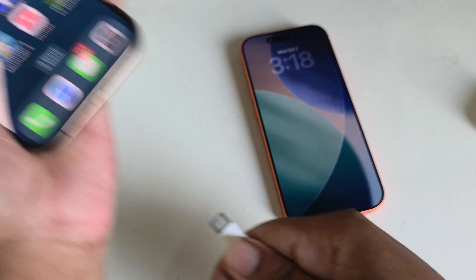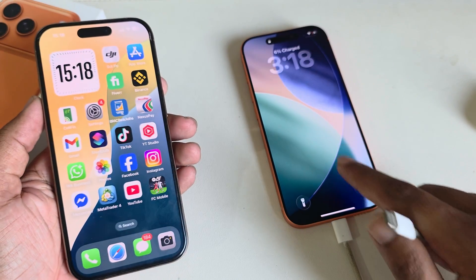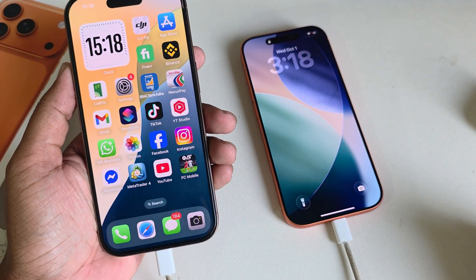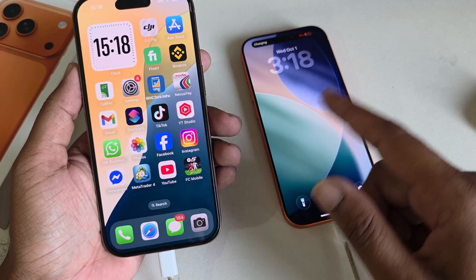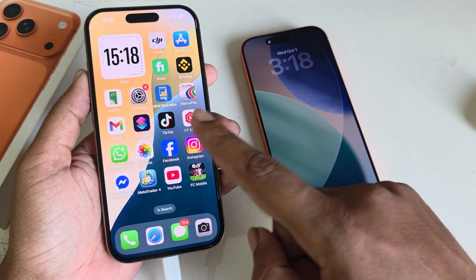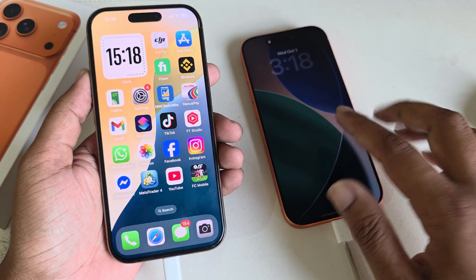So if you want to charge from one phone to another, connect this USB first to the phone with more charge, then insert the USB into the other phone. The phone with the bigger charge — like 53% — will transfer charge to the phone with only 6%.